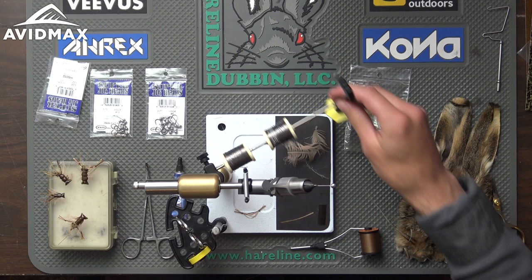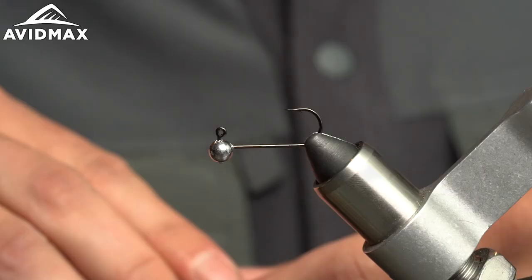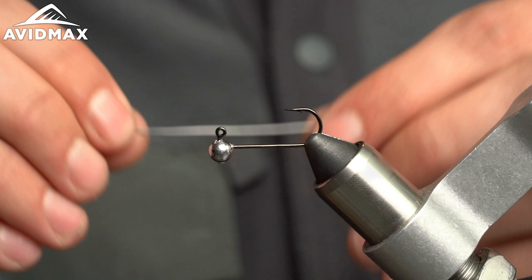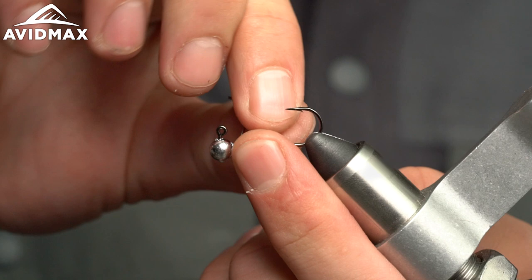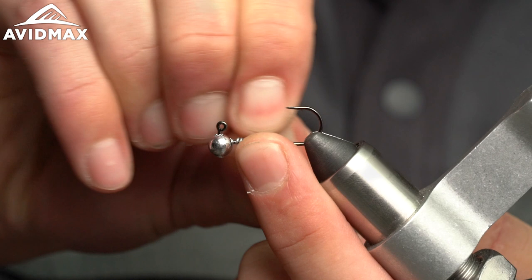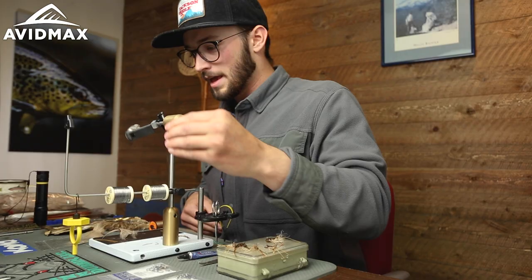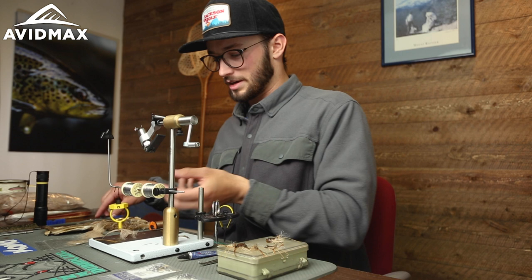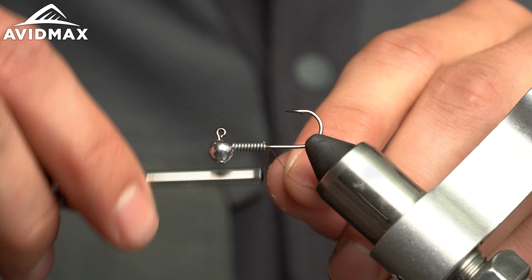Before we even start the thread, we're going to come in with the lead for our underbody. The weight is very important with this fly and how it fishes. Wrap that on there, secure it, and try to wiggle it out as flush as you can. If you have an older pair of scissors, go ahead and trim it if you need to, then butt it up to that jig ball.